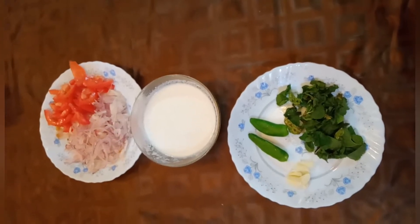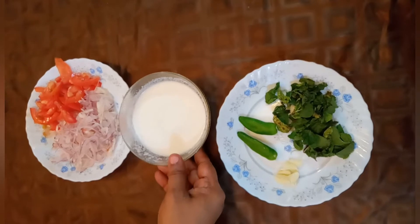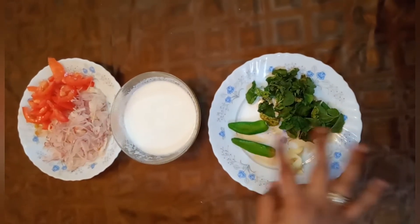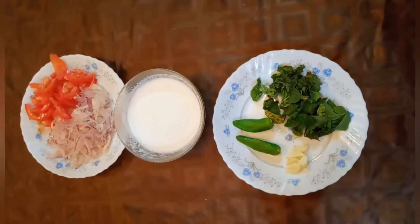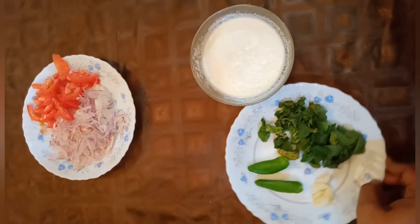Now I am going to show you the salad. I am going to make a very tasty salad to go with this dish. This is something I'd like to do — I also want to add a salad on the side.